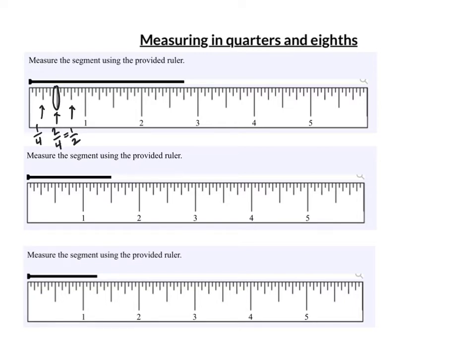This next long line is three-fourths. So: one quarter, two quarters, three quarters. And when I get to an inch, I'm at four quarters, which is one.